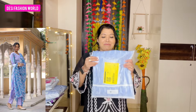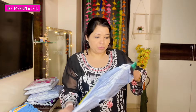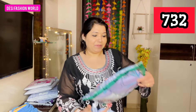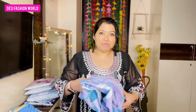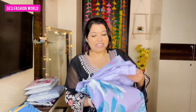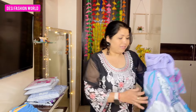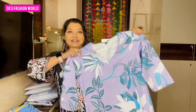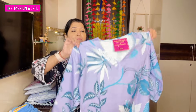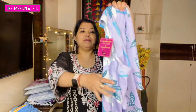Let's go to the next parcel. I paid 732 rupees. This is a Ghost Reiki brand shirt. You get a shirt, dupatta, and bottom — three things. It's a crepe material, soft crepe, very good quality. The print is very big and the overall fabric is very good. You can see the length is also great.